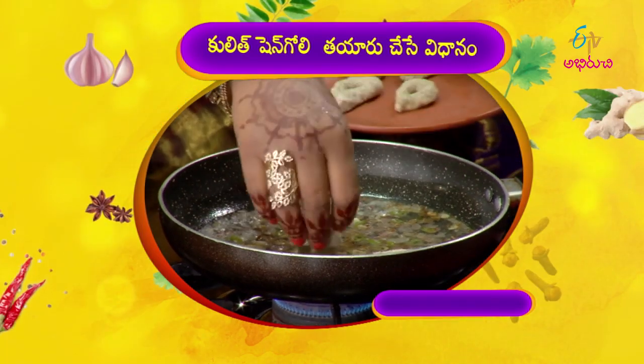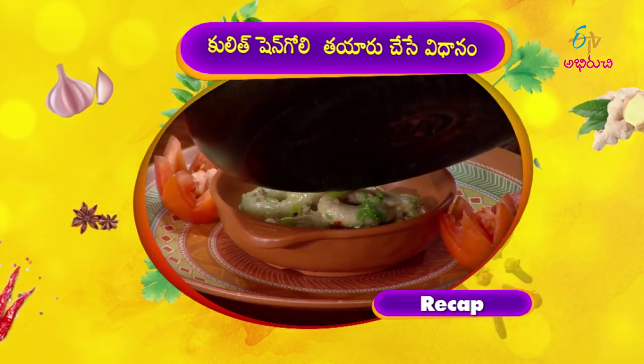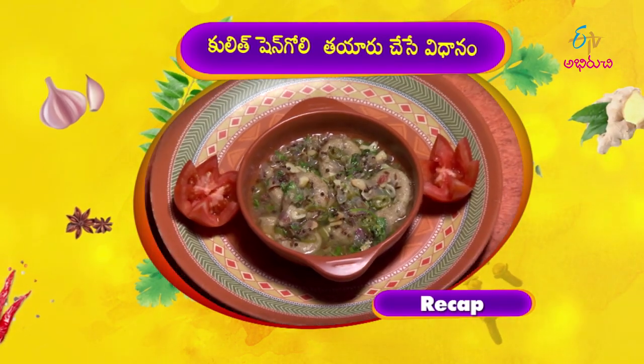I will give you a piece of paper and a plate, and put a plate on the top and put a plate to serve. I am ready to serve the Kulith Shengole.